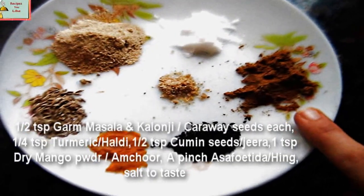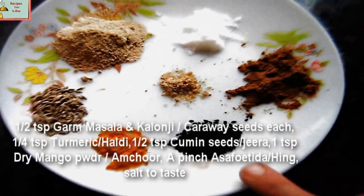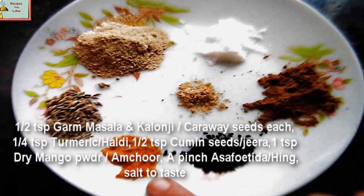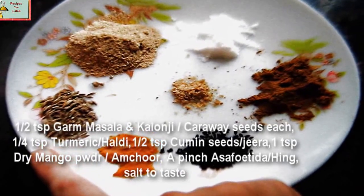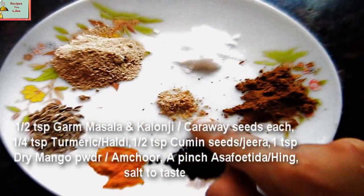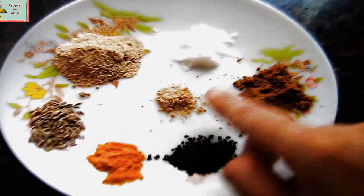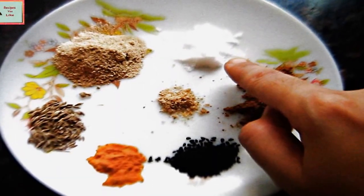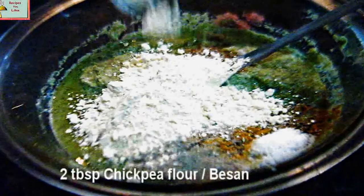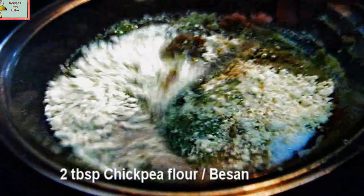Into the batter, add half a teaspoon of garam masala, half a teaspoon of kalonji that is caraway seeds, one fourth teaspoon of turmeric powder, half a teaspoon of white cumin seeds, one teaspoon of amchur that is dry mango powder, a pinch of hing that is asafoetida, salt to taste — as we had already added salt before — a tablespoon of vegetable oil, and mix all the spices together. Add two big tablespoons of gram flour, besan, that is chickpea flour.